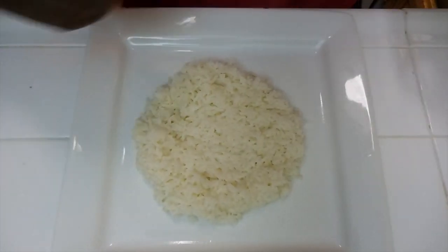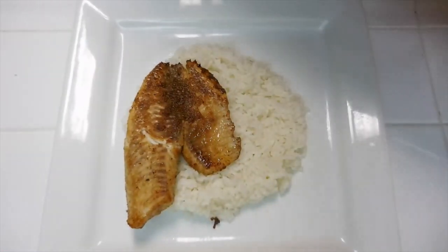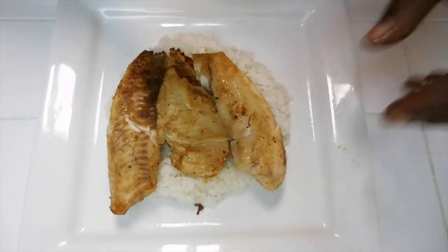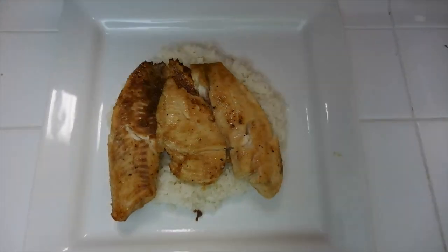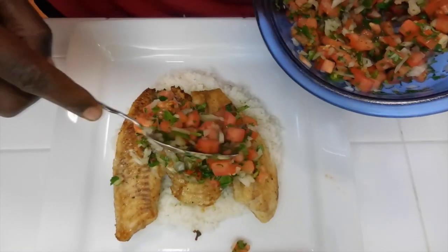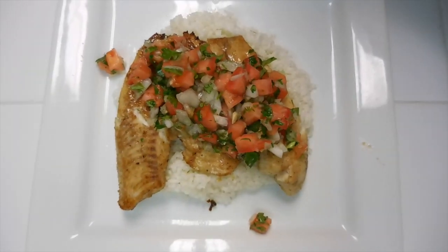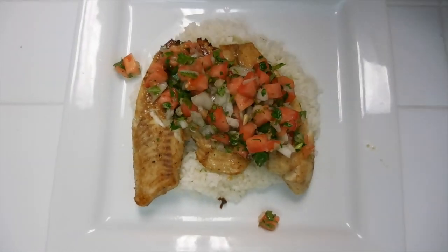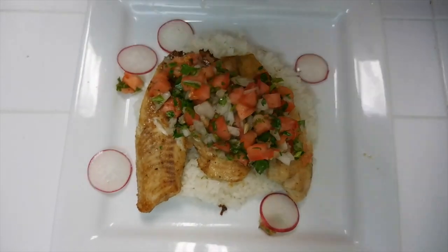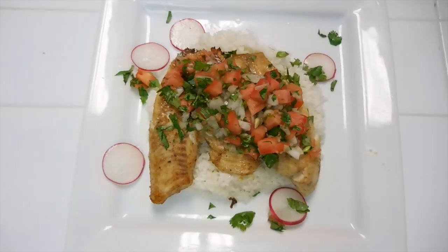We've got our rice on the plate. I'm going to take my tilapia, place it on the plate, nice and neat. Scrap the other piece and place it up here alongside. We've got both pieces of tilapia on there. We're going to top it with the salsa — use as much as you like. I'm going to squeeze a lemon on here for a little extra flavor. For garnish, I've got a couple of radishes — throw them on the plate, make them look nice. If you like them, you eat them; if you don't, you just leave them there. Spread a little bit of parsley around, and there is your plate.